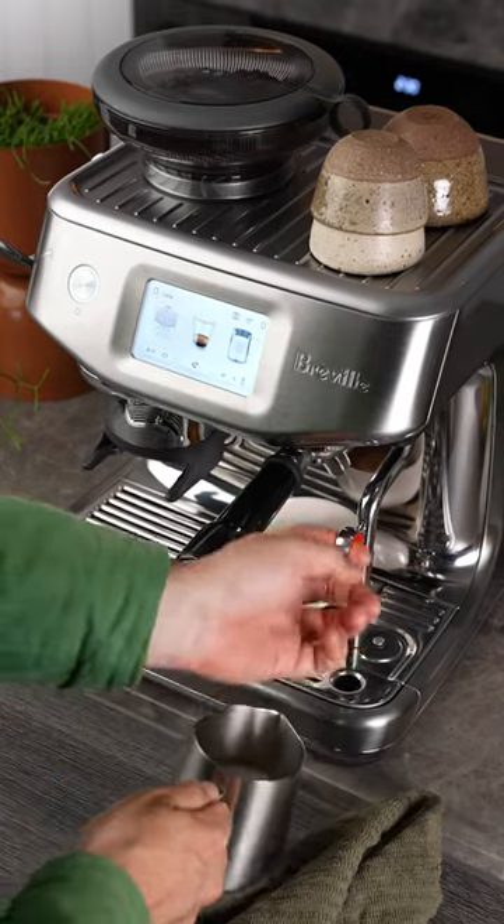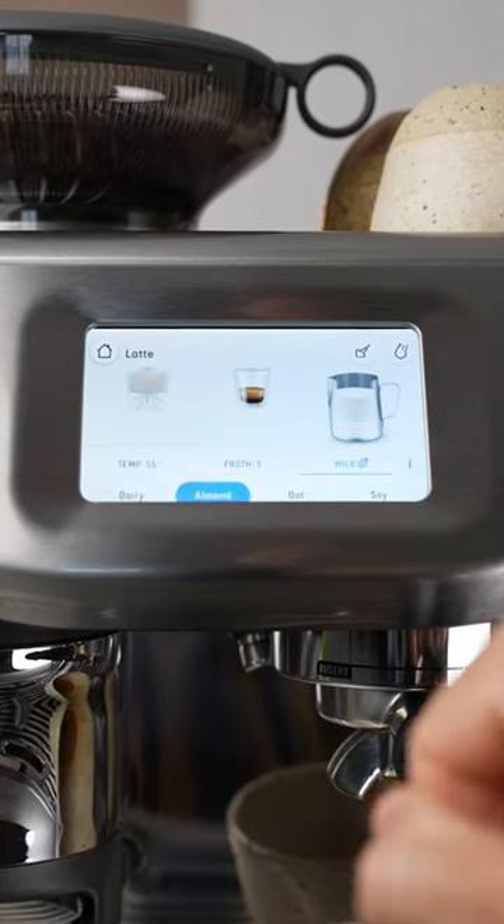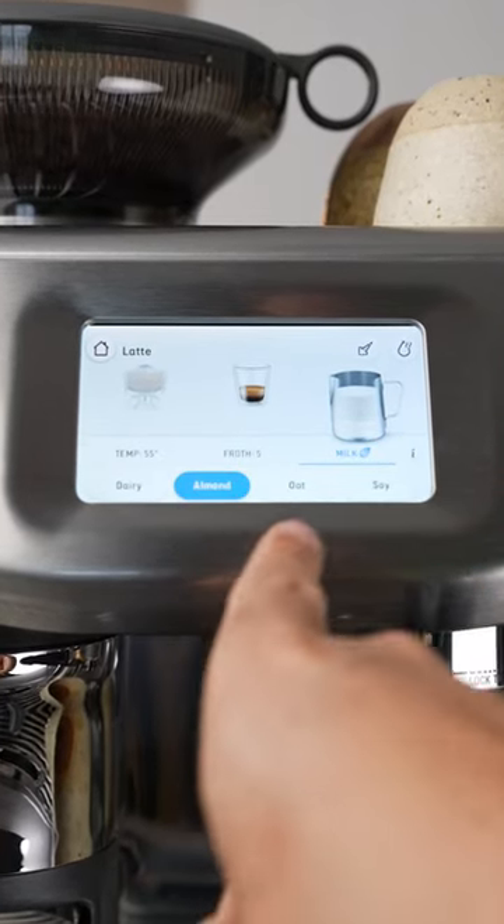And now we get to the coolest part. The machine has an automatic steam wand, and this new model has a setting for a bunch of alternative milks because they steam differently from dairy.